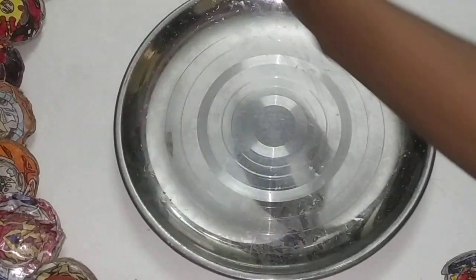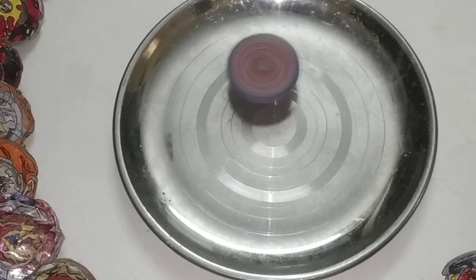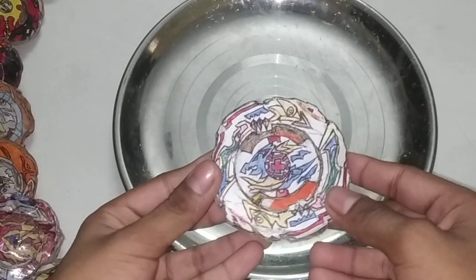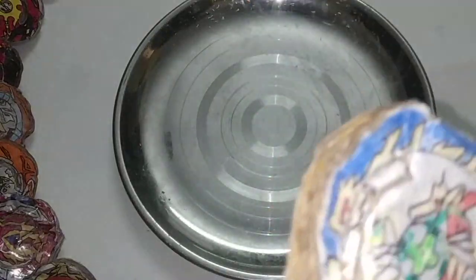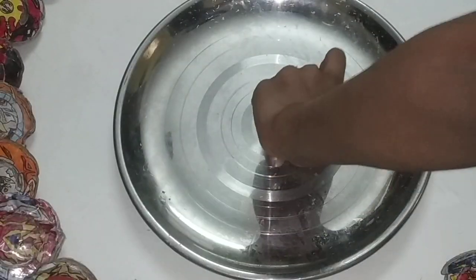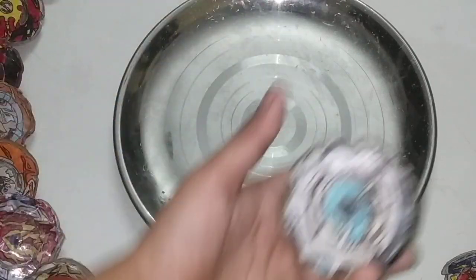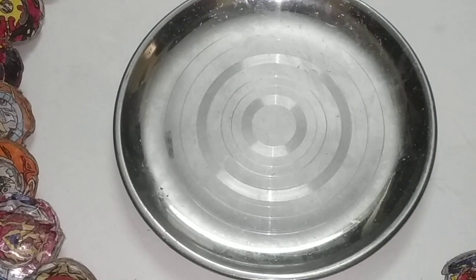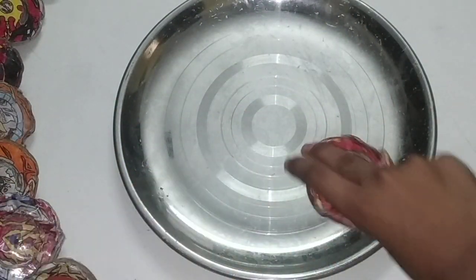And now, Infinite Achilles. It spins like this. And now, Tempest Dragon. It spins like this. And now, Mirik Fafnil. It spins like this. And now, Heavy Doom Sizer. It spins like this. And now, Super Hyperion. It spins like this.